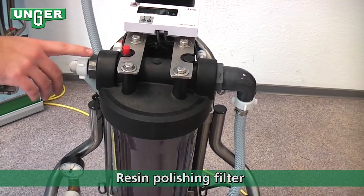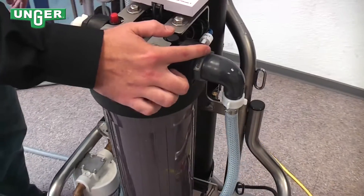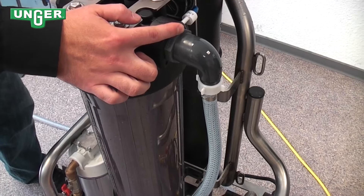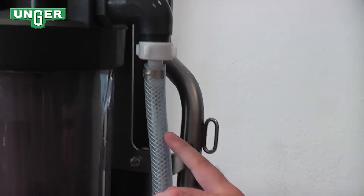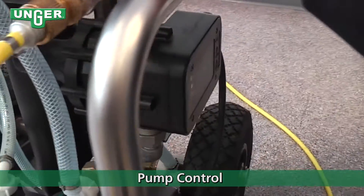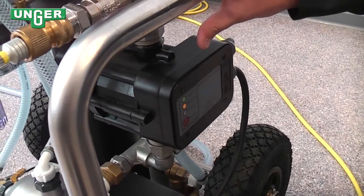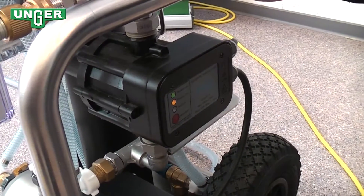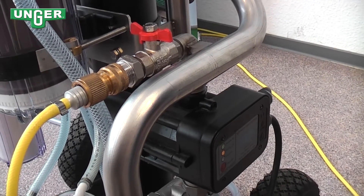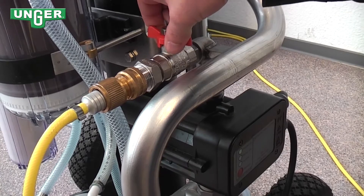The water now coming into the resin filter is 98% clean of minerals. Once it travels through the resin filter and comes out on the other side, that last 2% has been eliminated, and now you have 0% minerals in your water. The pure water then comes down this hose, down into the automatic pump control, which comes out through this output to your water-fed hose. The automatic pump control regulates the system so that if you turn one valve on either side off, the pump will automatically turn off so your system is not run without water. When you want to turn it back on, the automatic pump will turn on automatically.